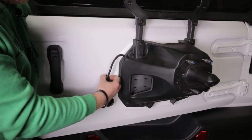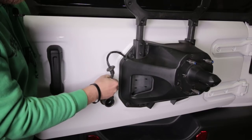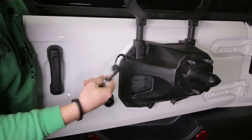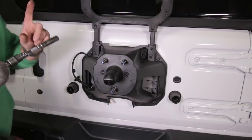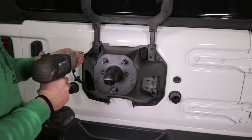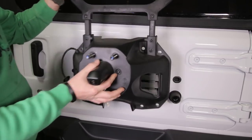Once those are loose, come to the other side and pull this wiring and this grommet right through the tailgate. Then using a 13 millimeter socket, go ahead and remove the eight bolts holding on the factory tire mount and remove the whole assembly.